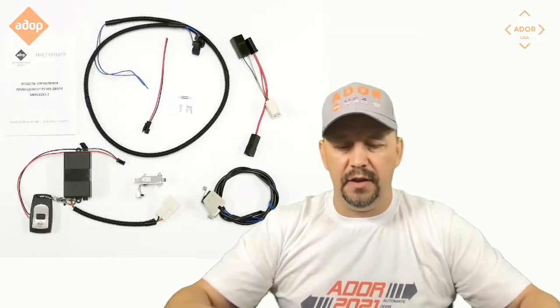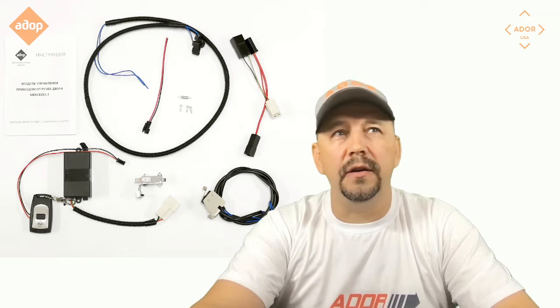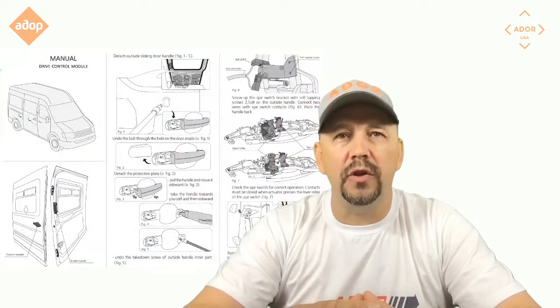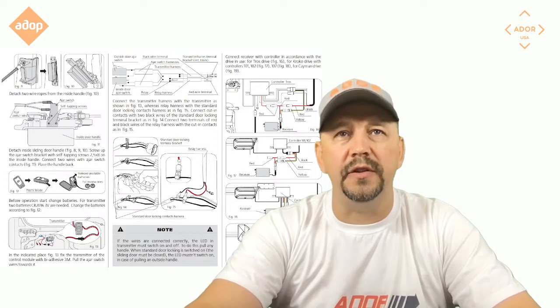If you want your door to open from the door handles as a trigger to open and close the doors from the outside or from the inside, you will need something like this. It comes sealed from the manufacturer — the door handle model. It comes with directions in pictures on how to connect and install it, and hopefully this video will help you go through the process.